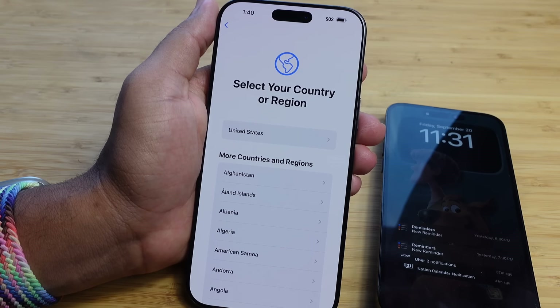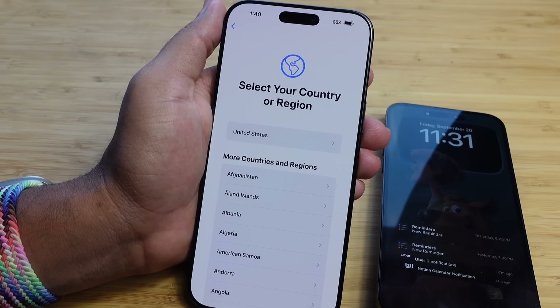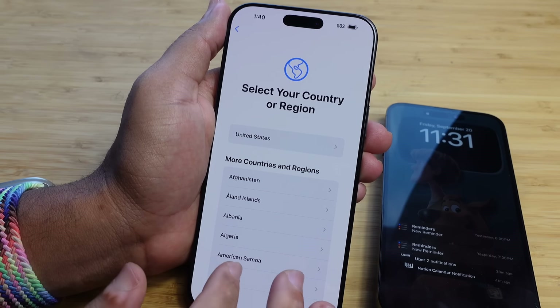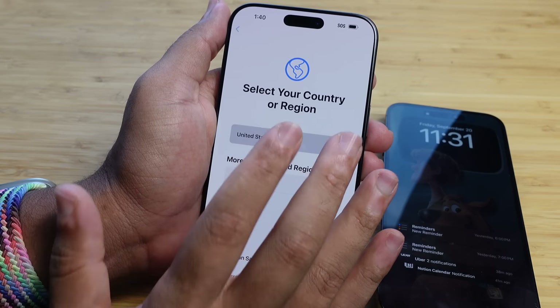After selecting English, the next stage is to select your country or region. I'm going to select the United States, but if you're in a different country you can select whichever one you're from or currently living in.